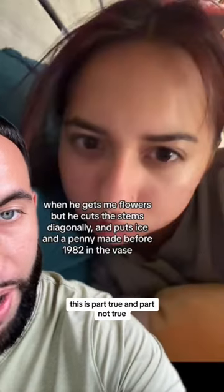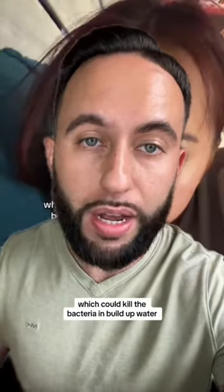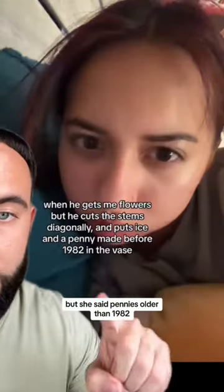There's someone cooked here — this is part true and part not true. The copper in a penny is a natural fungicide, which could kill the bacteria buildup in water, making your flowers last longer.